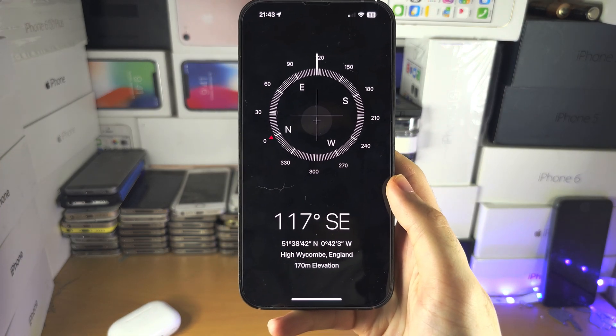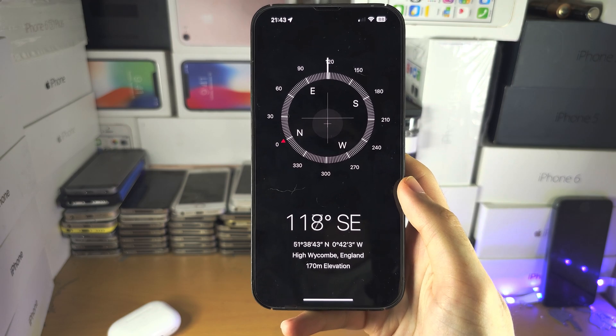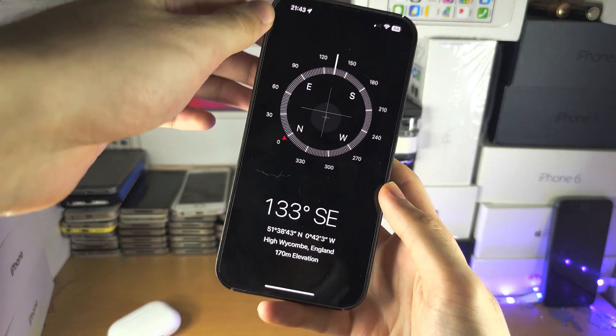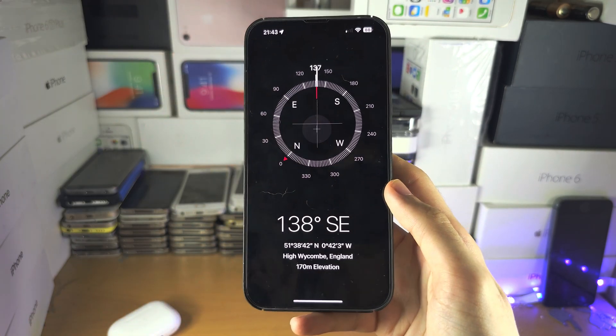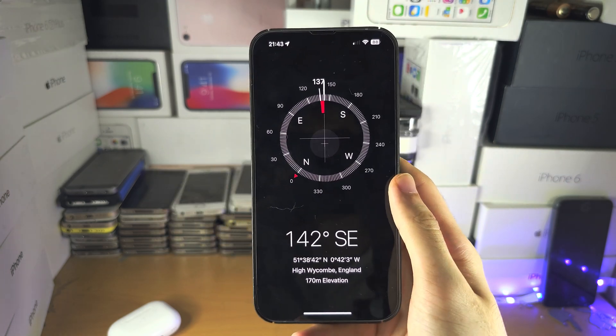Welcome everyone to the Compass app. Some of the features have actually changed over time, but on the newer software you can see here — you tilt for north, east, south, west. If you tap on the screen you can save your bearing, so if you want to go back to it you can always go back.